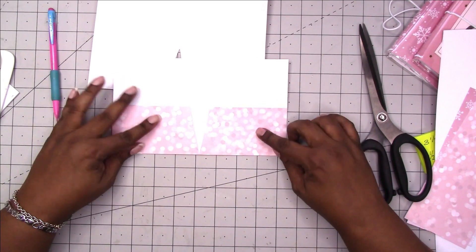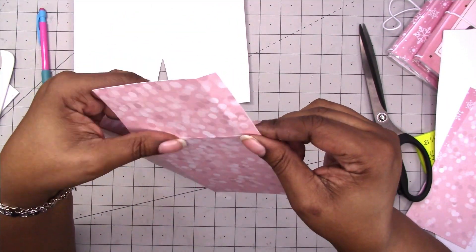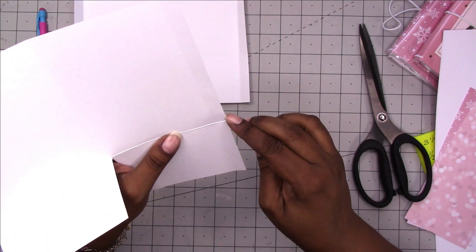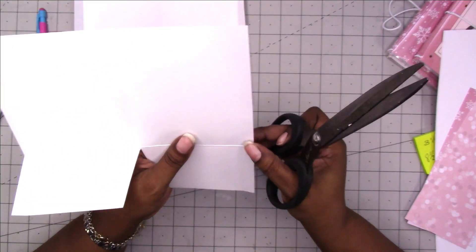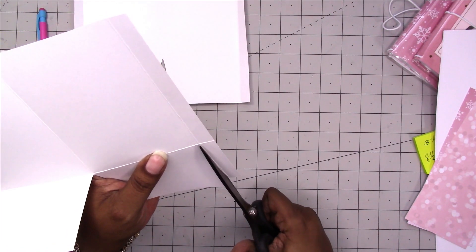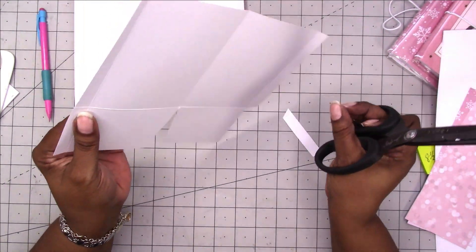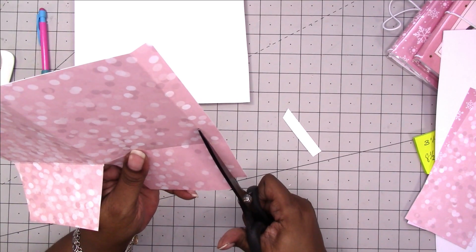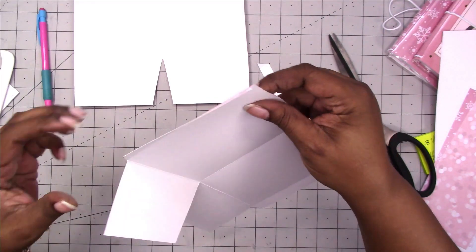I'm going to fold these up and check what we're working with. On this bottom pocket we don't need this half inch flap, and we also want to miter, so I'm just going to cut at an angle and cut this off. We're going to cut on the left side of the score line — not on the score and not on the right, but on the left. Just cut that and then angle out like that. Same thing on the other side — I have to flip it over and cut on the left side of the score line based on the way I'm holding the paper, then cut a miter out.